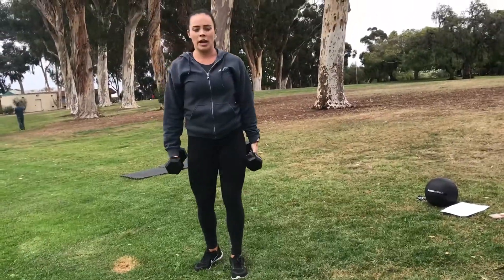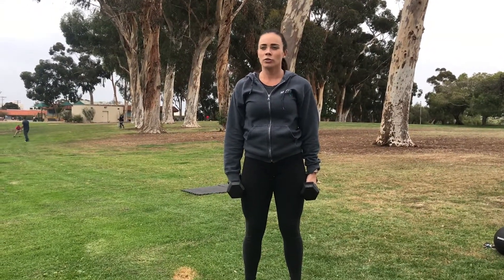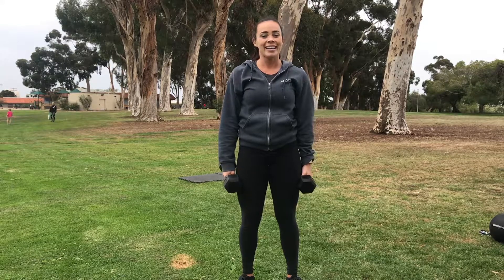For the rep range today, we're going to do 12 reps of each movement, and then every round that we complete, we're going to subtract 2 reps. So we'll do 10 reps, then we'll do 8 reps. See if you can get all the way down to 2 reps in 10 minutes. If you can, just continue with 2 reps until you hit the 10-minute mark.